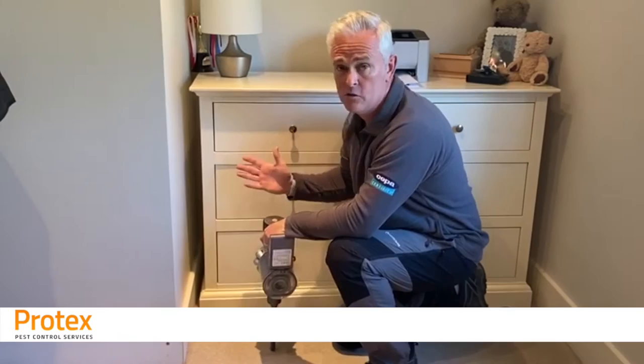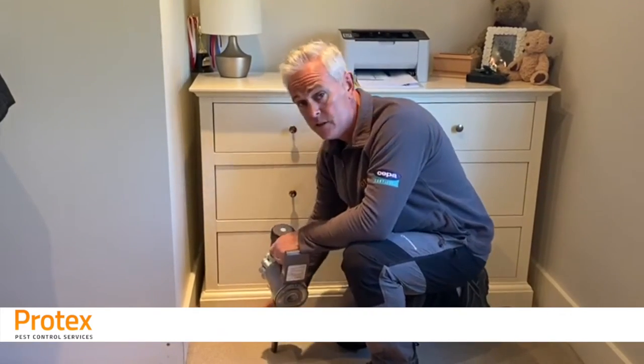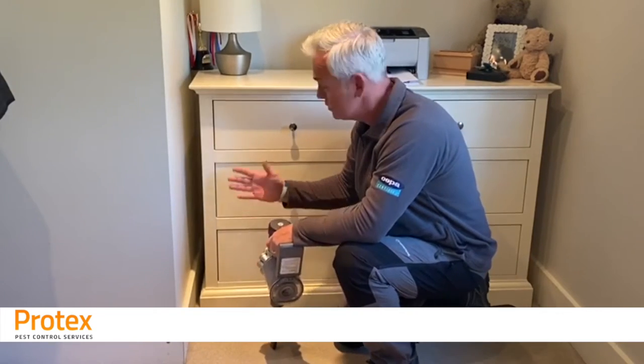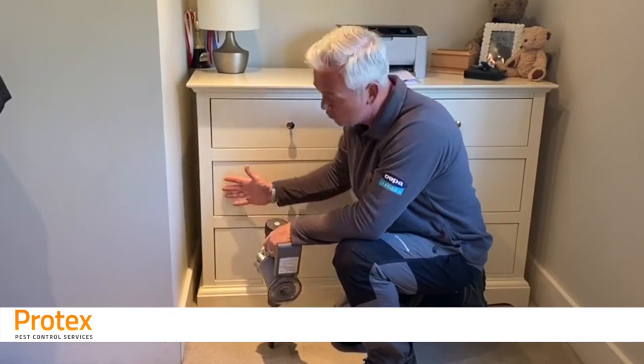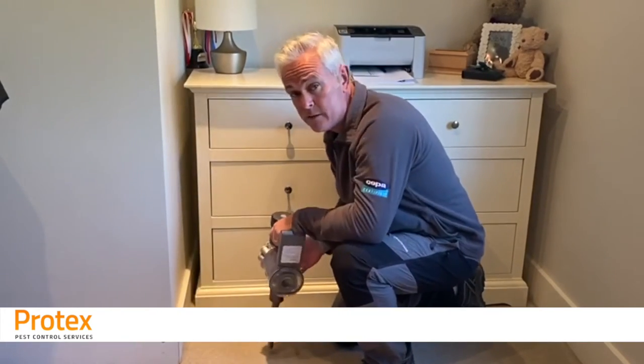Items like chests of drawers, heavy furniture, wardrobes, bookcases — this is where you're going to get a lot of activity. So what you'd ideally want to do in this situation is empty the cupboard, remove it and again get the vacuum in there and really work it into all these little nooks and crannies.